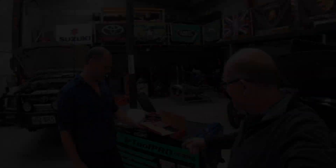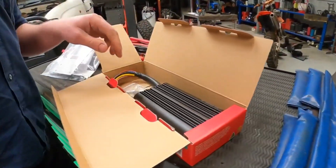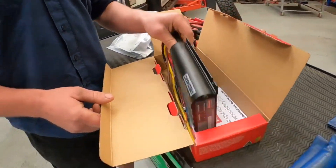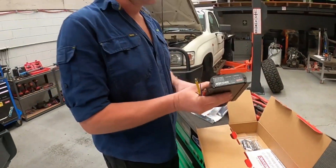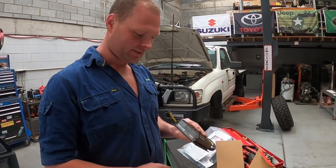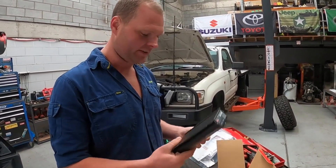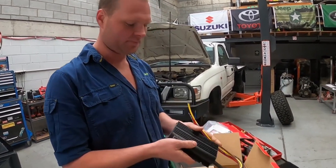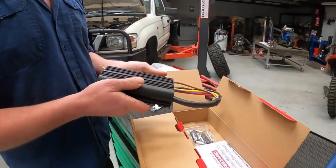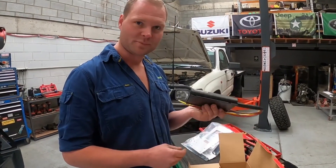That's why I decided to do some research and get the Redarc installed. We got the 40 amp — there is another one up from this but this one's probably as big as you want to go for a single battery setup. We'll compare the difference between this and the previous setup.